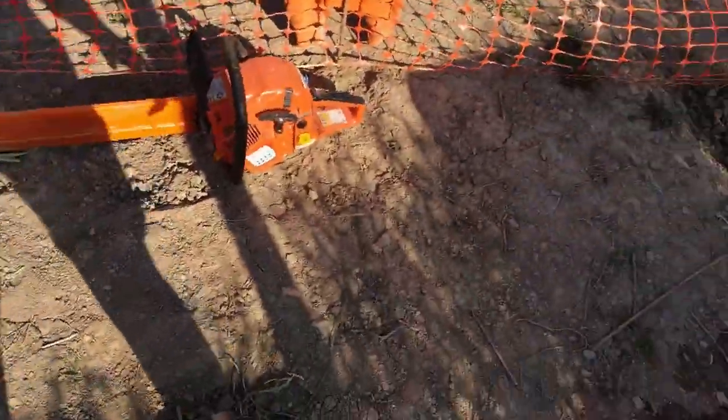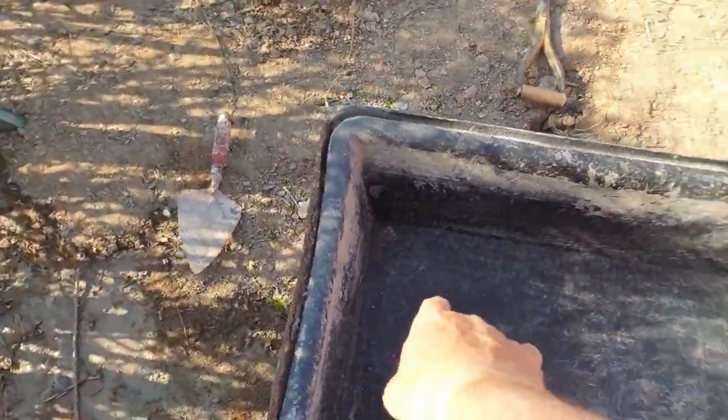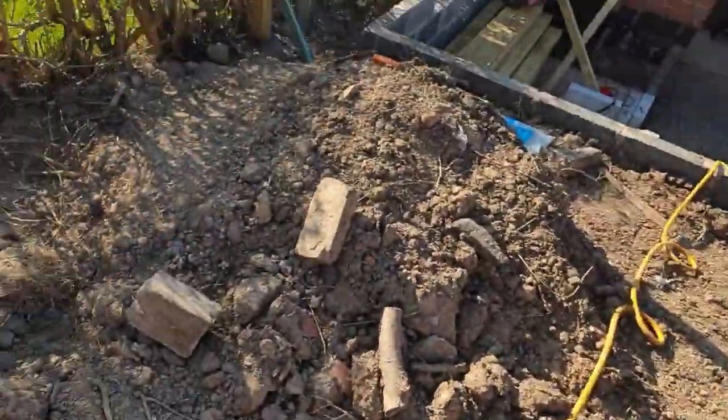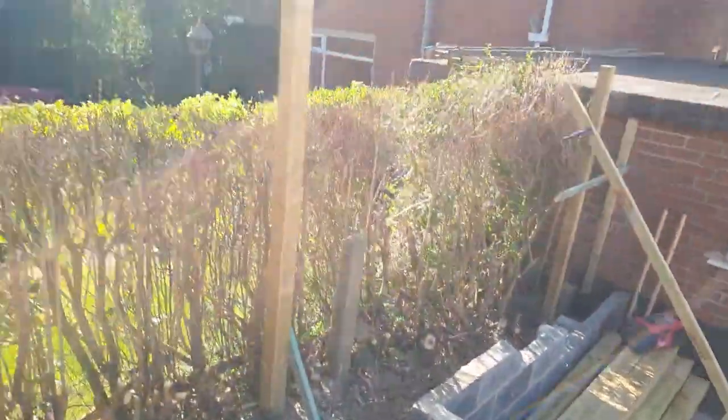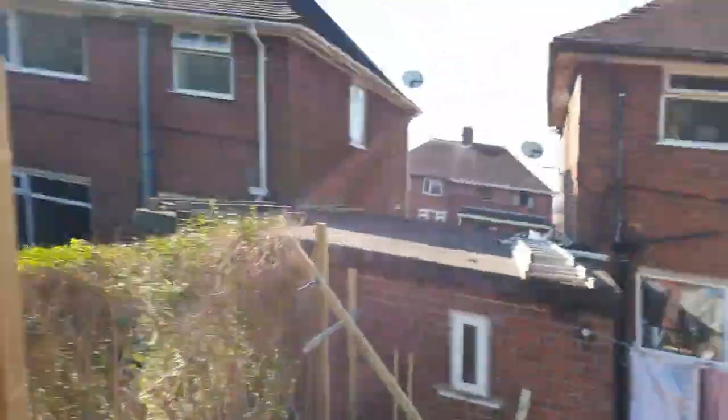How I mix my concrete: I just use my tub — five bags of ballast to one bag of cement. That's a nice strong mix. Bang that in, mix it up, shove it in, 500 deep. These posts are 2.4 long. If you buy a 2.4 post and use a 1800 feather edge board, that's your 600 — so 600 down, 1800 above.